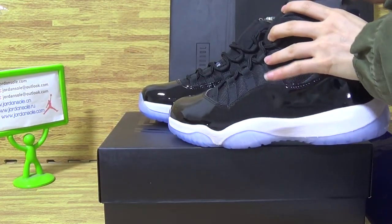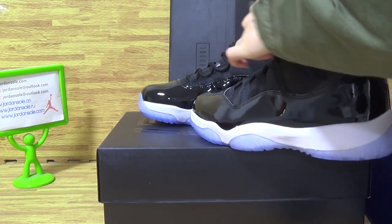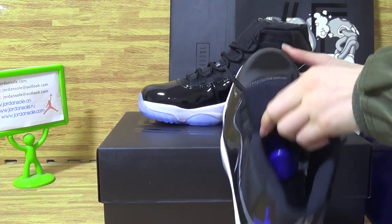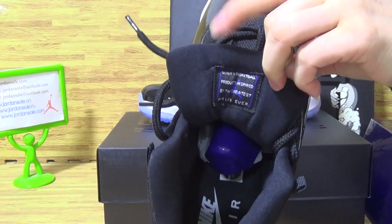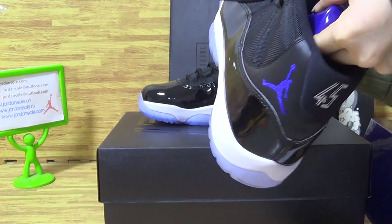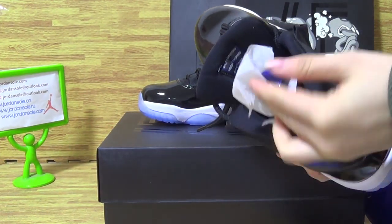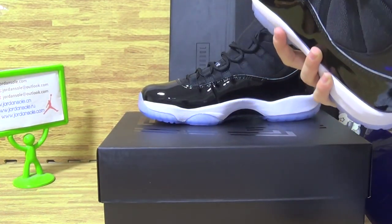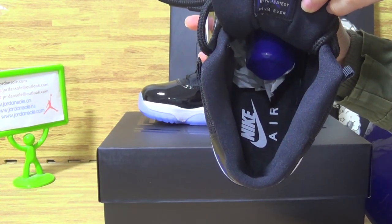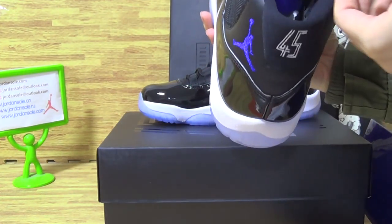Let's have a look at the shoes inside. Cut the paper. The white Nike Air. Also the size tag and ankle band.